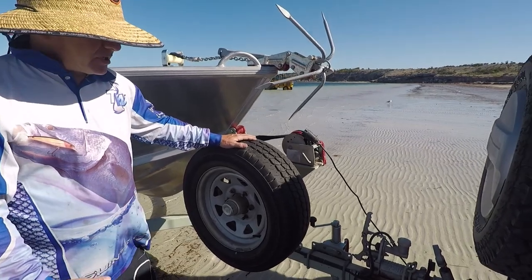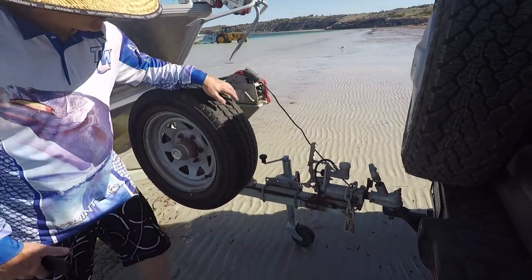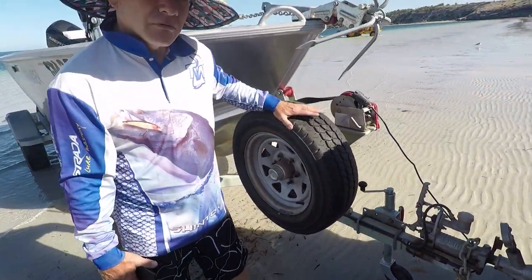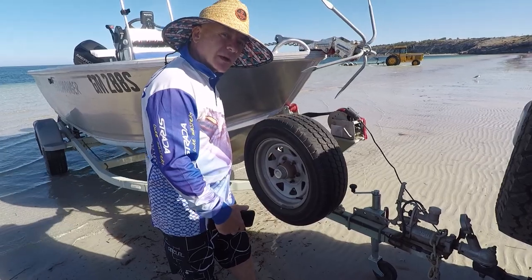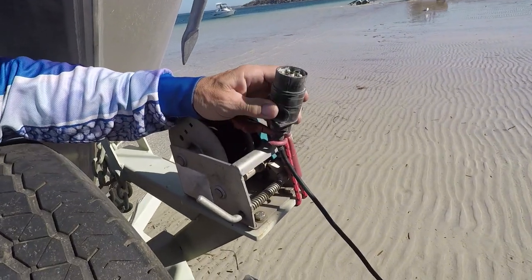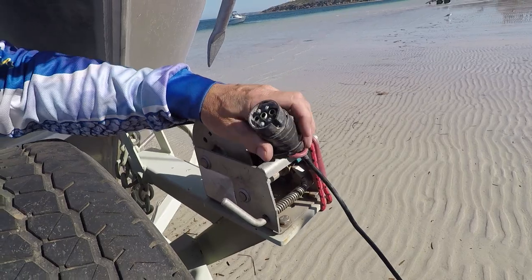Back down to the beach. Basically everything's all set up ready to go. I'll need to wind up the jockey wheel to get the trailer off, and then I'll rotate the wheel so I can push the whole trailer back into the water. The only other thing I have done is put the trailer plug on an occy strap just to keep it out of the water and stop it corroding.